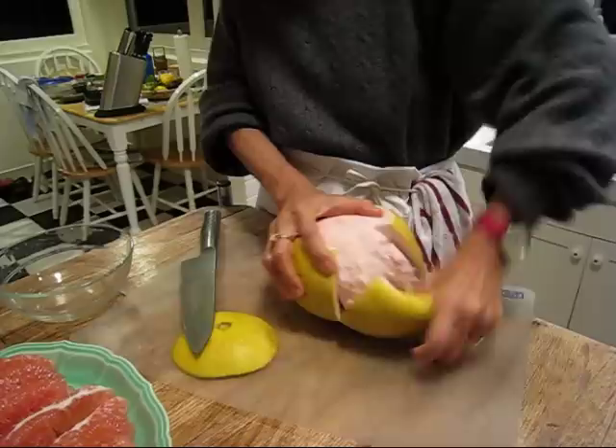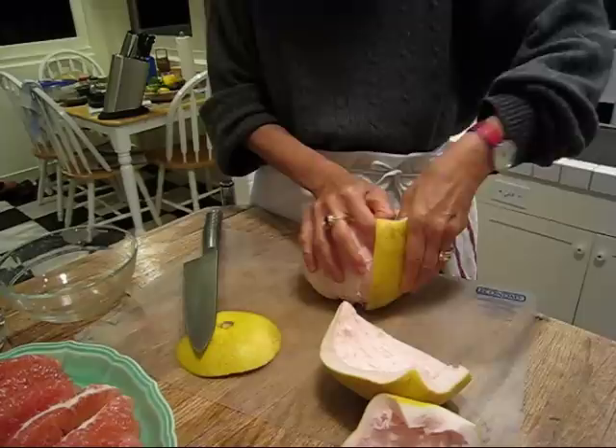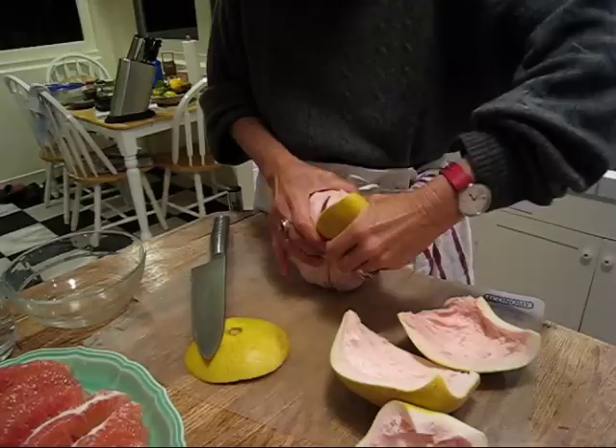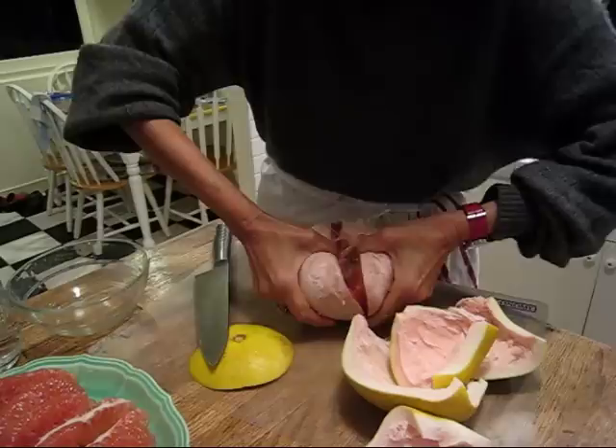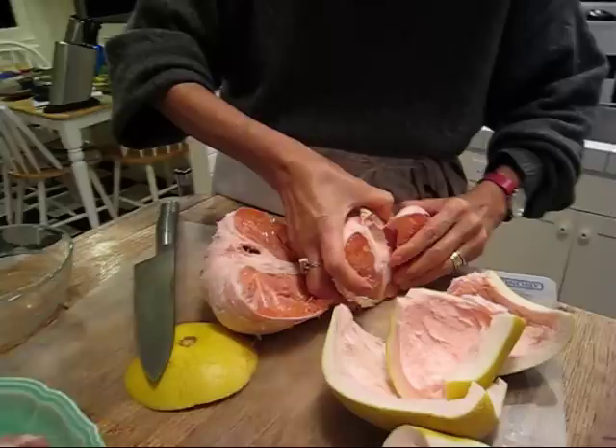So you pull it apart, and what you get is this wonderful fruit inside. We don't have much time, so I'm not going to be very detailed in pulling out the pulp, but in Thailand we do take the time to remove all the pulp so we can get to the sections themselves. You pull it apart, and here they are — then you start to pull out each of the sections like this, and this one comes right out without me having to cut anything.